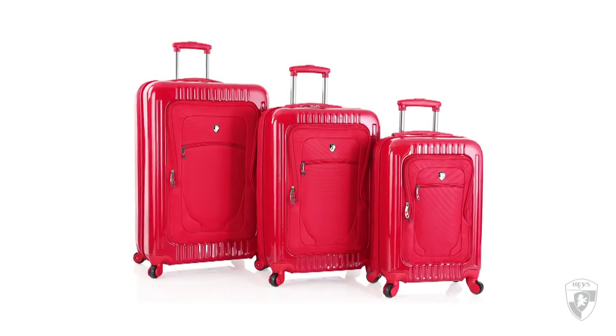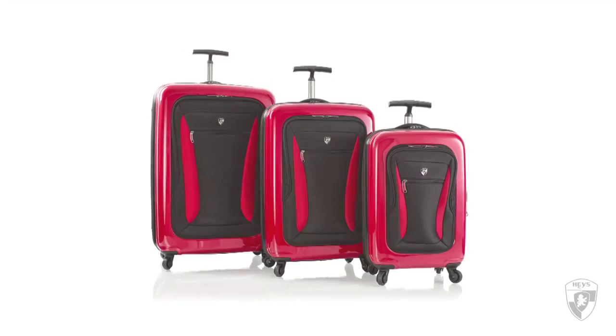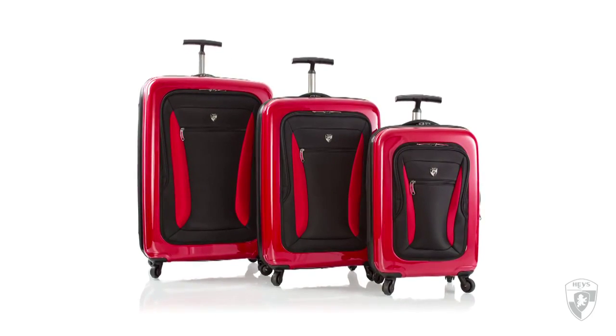Hayes International introduces the Stratolite, a tone-on-tone, three-piece hybrid spinner luggage set, and the ExaLite, a two-tone, three-piece hybrid spinner luggage set.